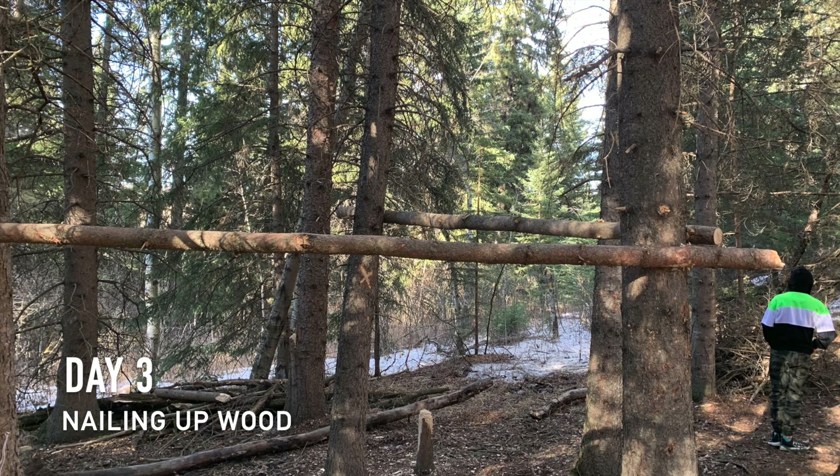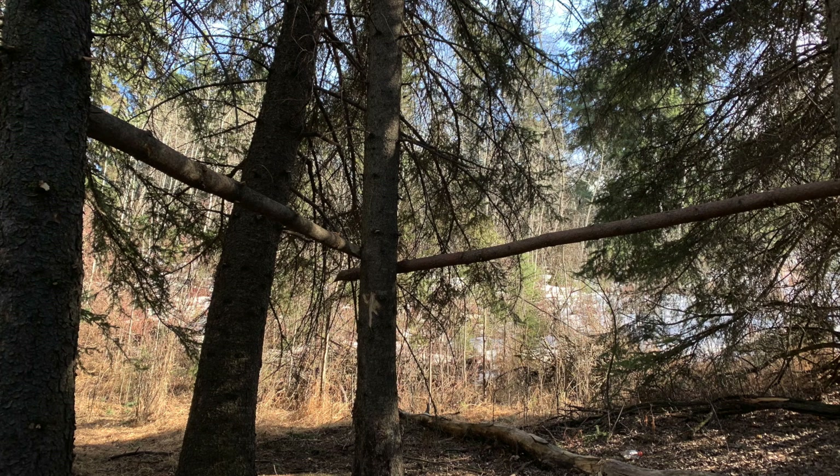Then we kind of skipped to day three because on day two, all I did was chop down the wood to nail up and I didn't take any pictures.